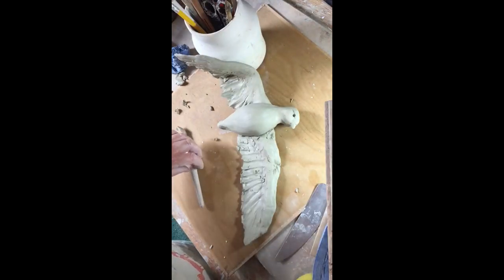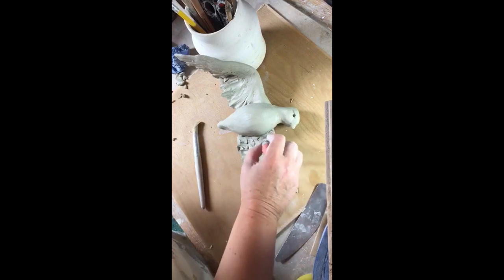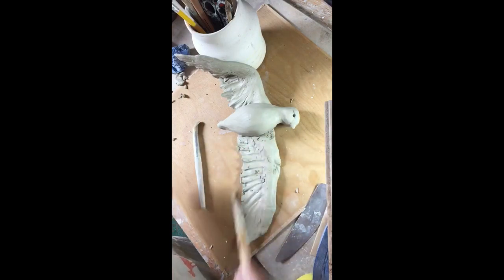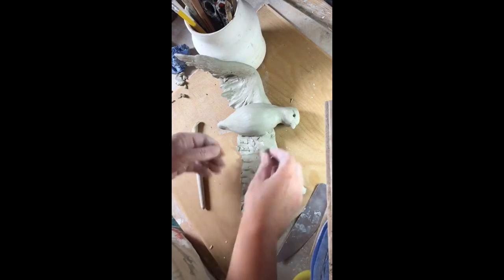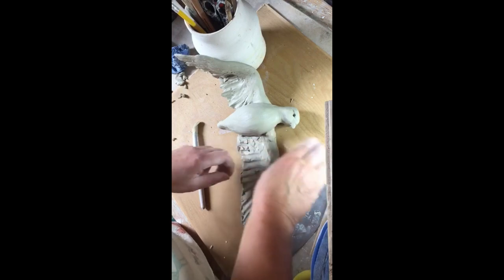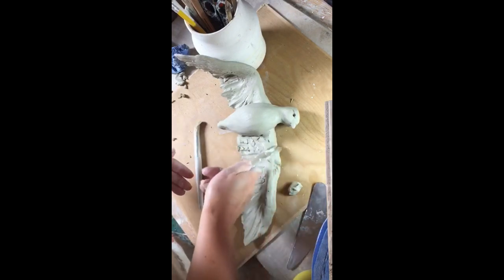Now we're going to look at the left hand wing. Similar to the other side, I'm going to put a small strengthening part where the wing attaches — just a bit across that with slip. Just add another pad of clay. If in doubt, add too much clay and then you can take it away, rather than having lots of clay added one on top of the other, which only increases the likelihood of trapping an air pocket.